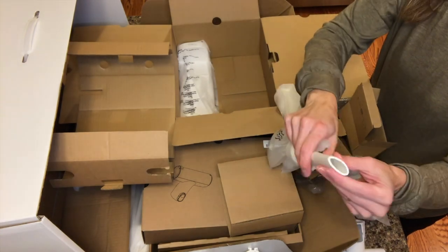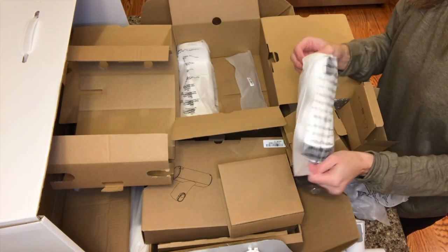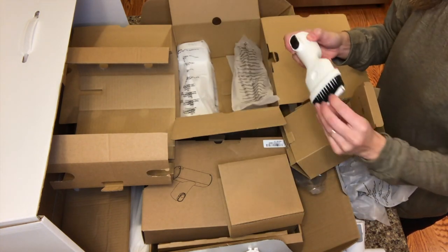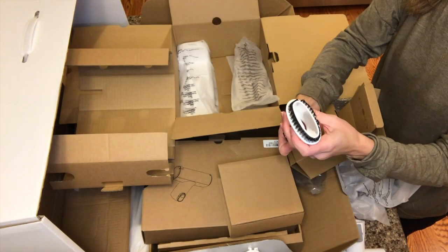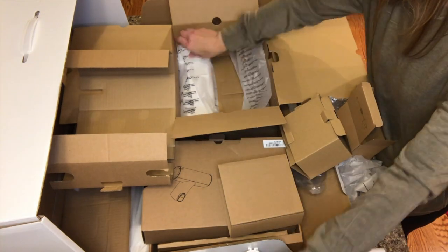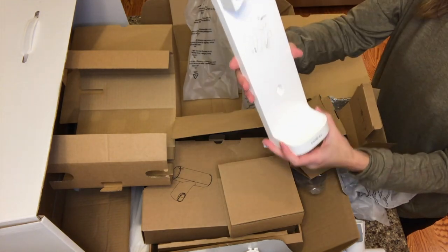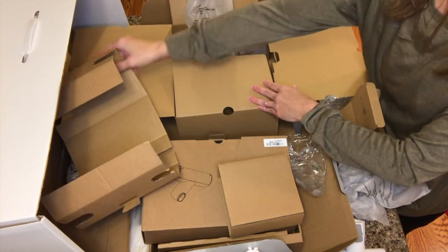This next accessory is a crevice tool and it is great for corners and other hard to reach places. This next one is a two-in-one dusting brush — it's composed of wide and soft brush and is able to switch from the wide brush to the soft brush by pressing the release button. The soft brush is for hard surfaces and furniture, and the wide brush is able to do upholstered furniture or curtains.